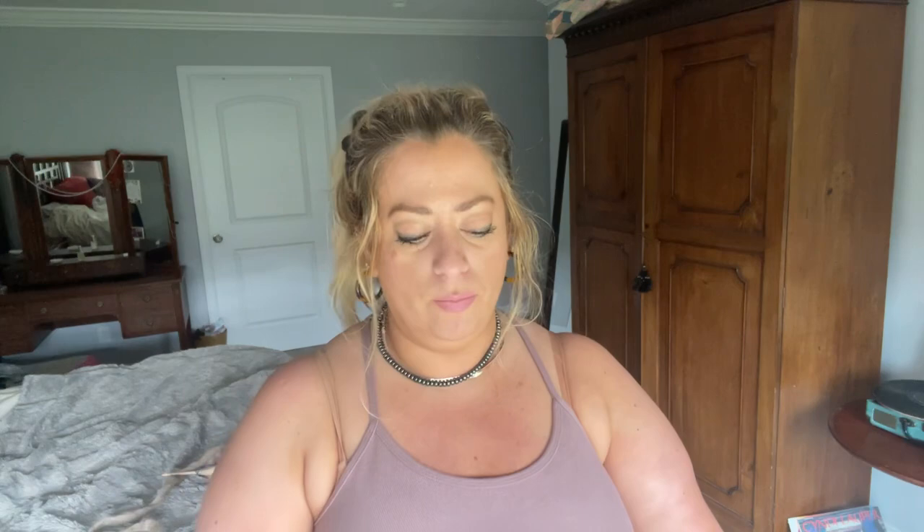I wanted to do a drop spindle demo for Mother's Day since nobody else was in the house. I thought I'd do something a little different — usually when I teach drop spindle I teach on the trusty top whorl spindle, which is definitely what I recommend for learning on. I have lots of videos on that. It works well for the park-and-draft method since you can put it under your arm or between your knees.